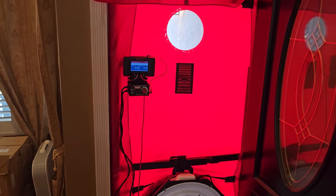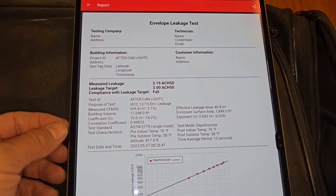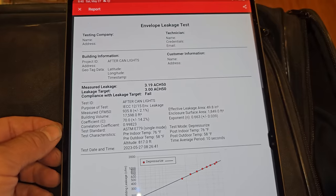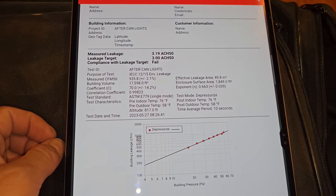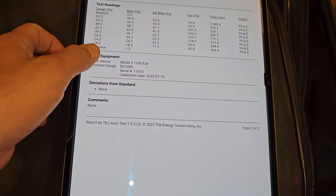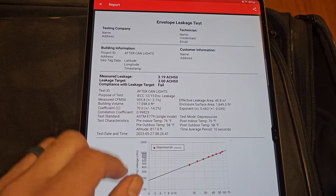We just ran our baseline test and now we're going to run through the final test using the auto test app on the TEC app. It's working through all the process — running with an open fan right now — and it just finished. We have 3.19 air changes per hour at 50 pascals, and a measured CFM of about 935 CFMs of leakage at 50 pascals. That's awesome.